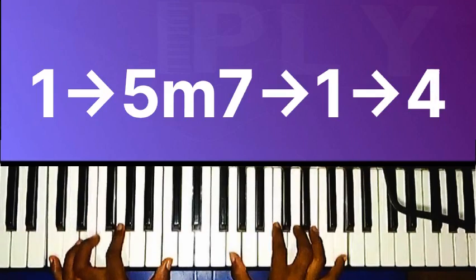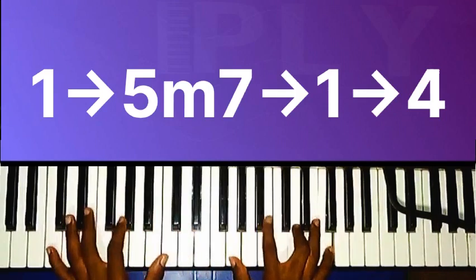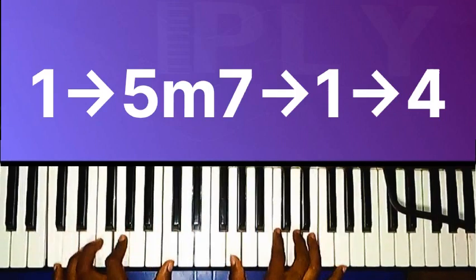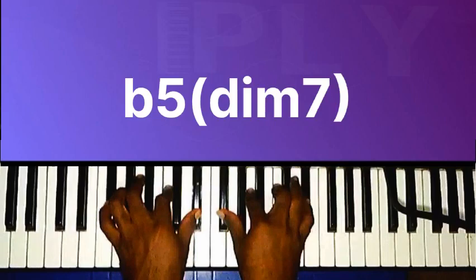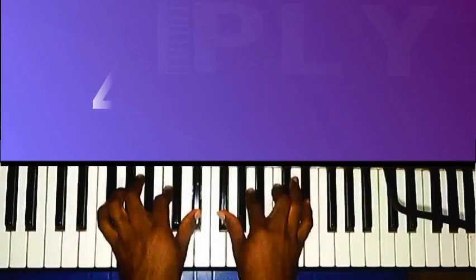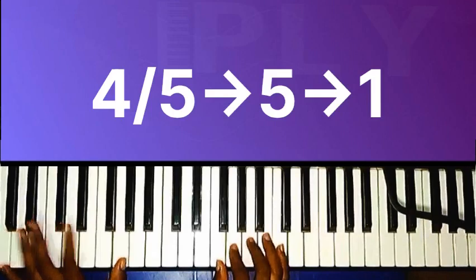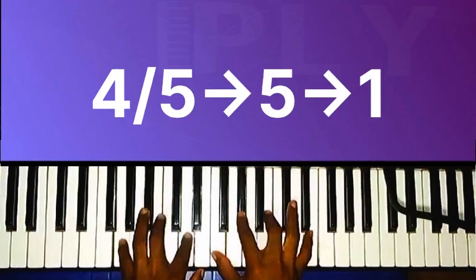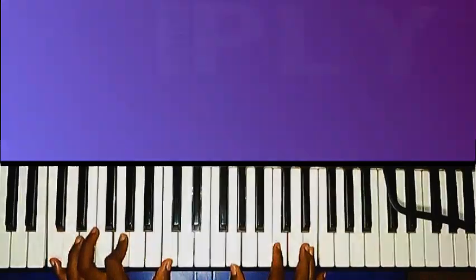Hold chord one, because minor seventh to the third of the fifth chord — we do — chord one — not carry — chord four. Flat five diminished seventh. Four over five, five, four, four, five, five — four, five, five, five — in prayer.